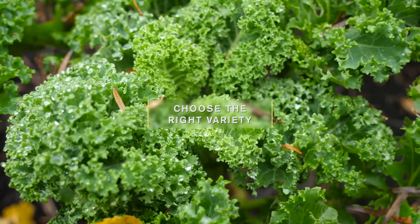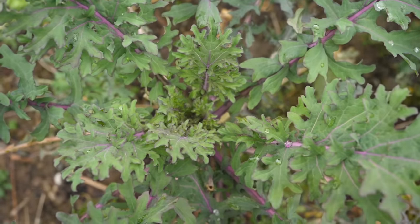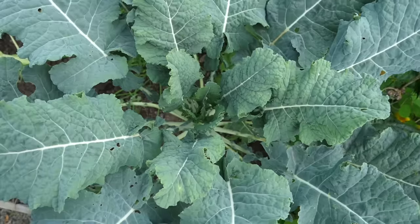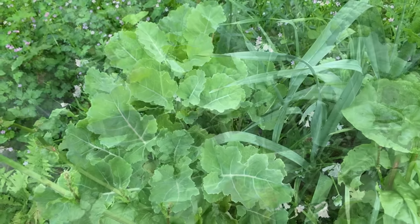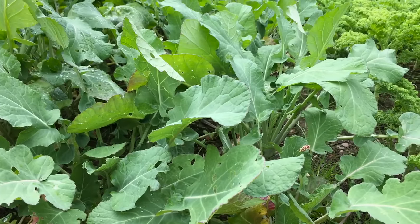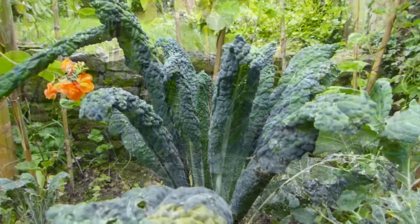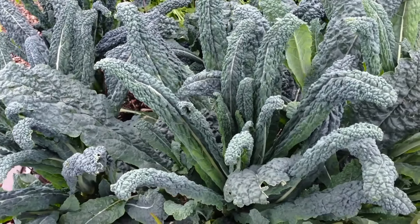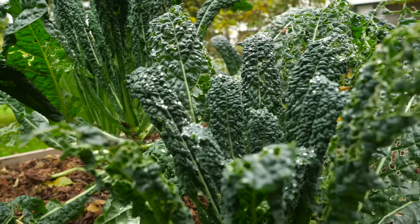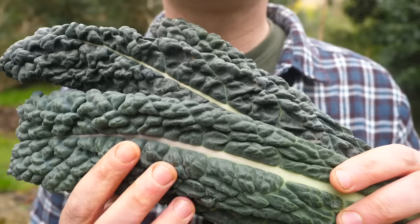Kale comes in a stunning range of varieties, from bright greens to dark purples, crunchy leaves to crinkled beauties and everything in between. There are so many amazing flavors and textures to choose from that you just won't find in the grocery store — mild, almost salad-like greens, sweet red Russian kales, or the nutty and sometimes peppery flavors of Italian kales. My personal favorite is the Tuscan kale or Cavolo Nero kale — also called dinosaur kale, because its leaves have a beautiful, bumpy, rich texture to them.